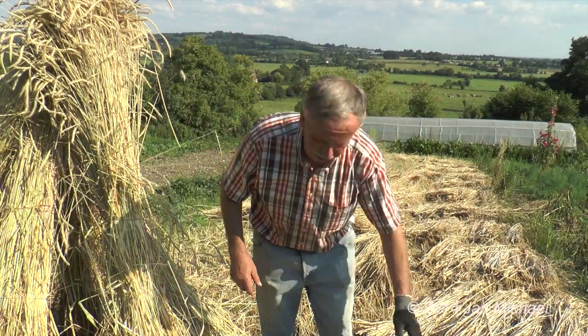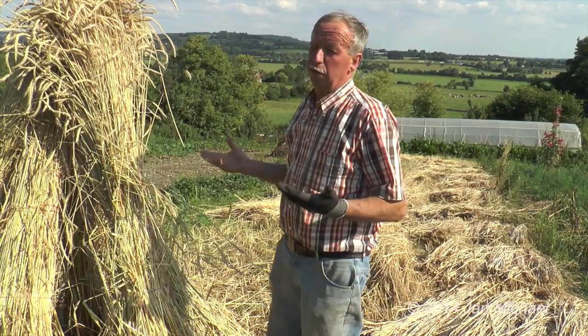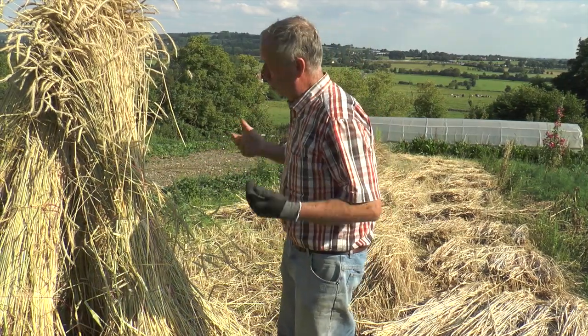The straw is from a long-stemmed variety of rye, grown without artificial fertilisers or pesticides, which must be cut by hand.